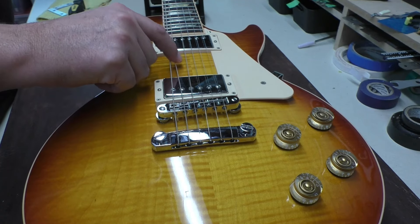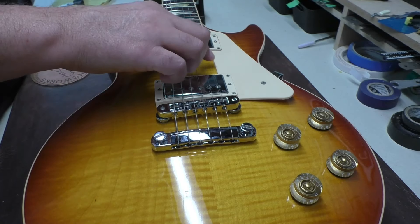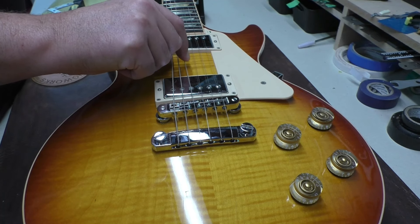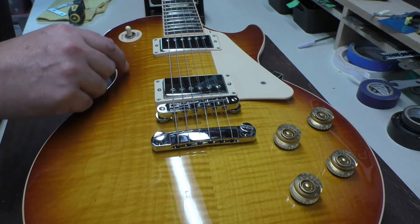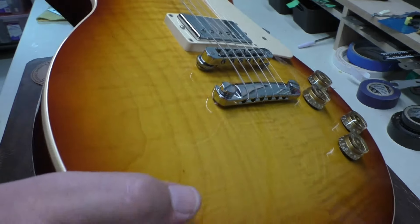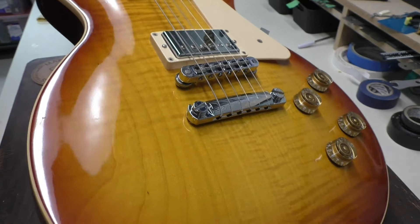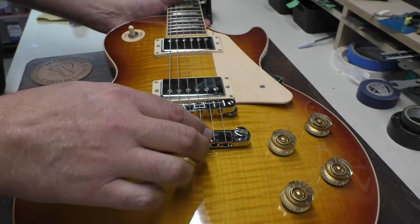Before I take the strings completely off — the owner wants to keep these strings, they're relatively new. So we'll see if I can do this without taking the strings off. We have a wraparound tailpiece, but you can also go straight through. The owner's done this because they prefer the shallower break angle. Sometimes it touches the bridge, but you can adjust for that. Anyway, that's how the owner has it.